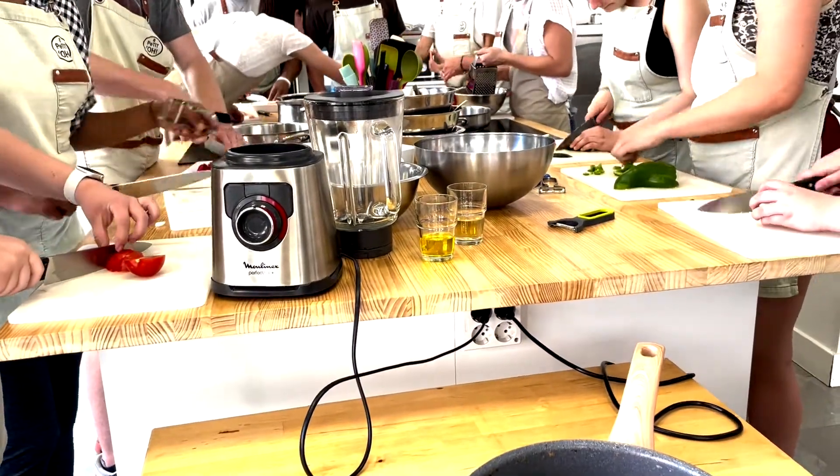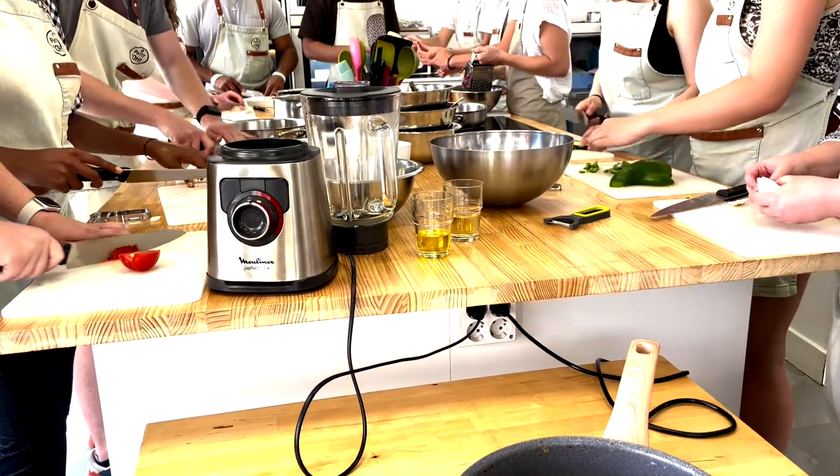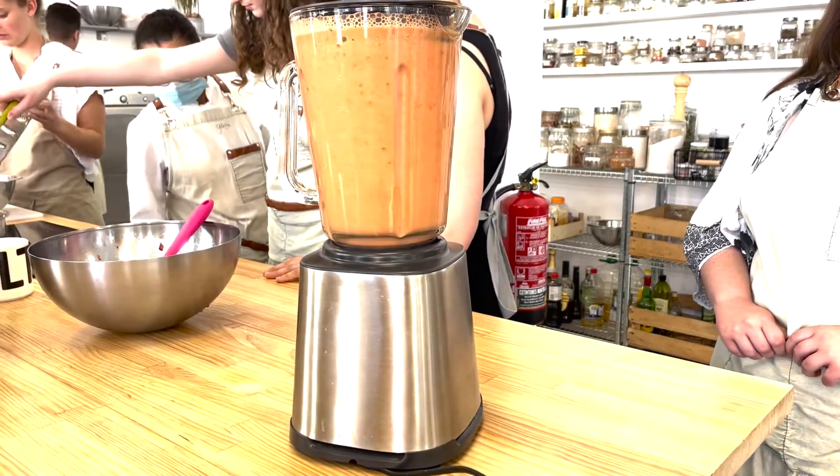Here, we are chopping vegetables for both the paella and the gazpacho. The paella is a Spanish rice and seafood dish, while the gazpacho we see being blended is a tomato-based cold summer soup.